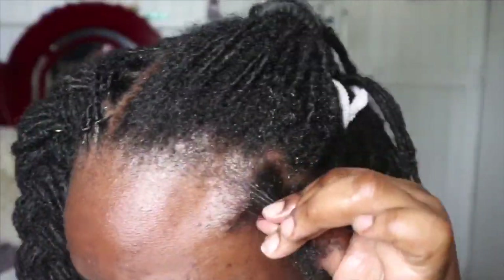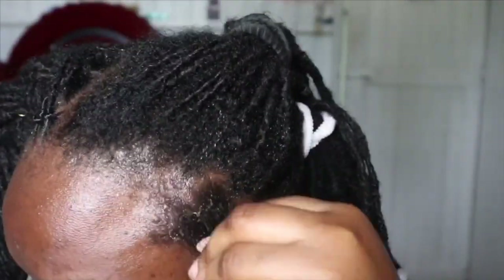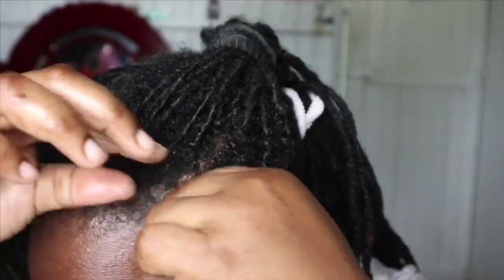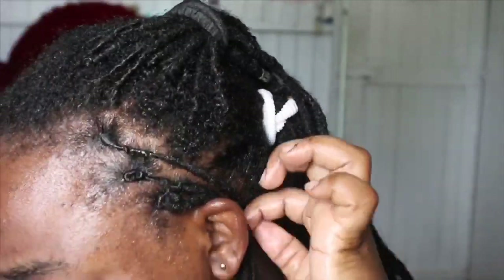If you don't have gel, you can use water. It's not going to last as long as gel, but water is a good option. If you don't have money or the stores are closed, you can use water and oil. You don't need to break the bank and buy expensive hair products to have nice-looking locks.